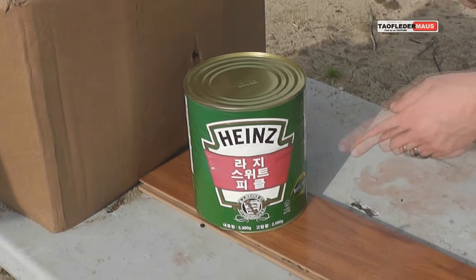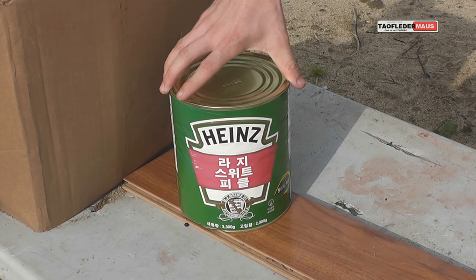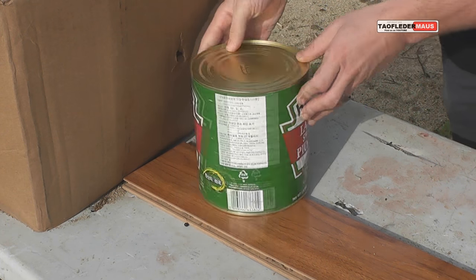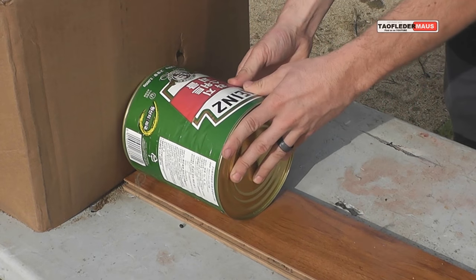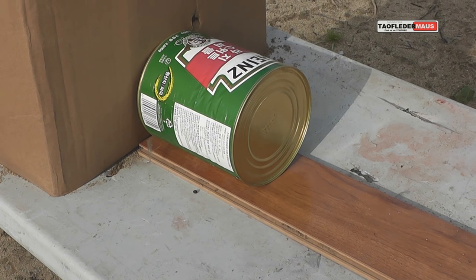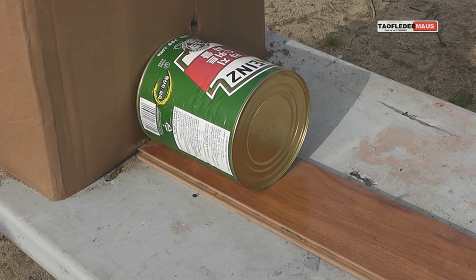How about shooting the pickles next? It's large, sweet pickles. How do you know that? I know Korean. You do know Korean — and nutritional facts, of course. I was amazed how many people know Korean from the other video. A lot of people knew. It was pretty cool.